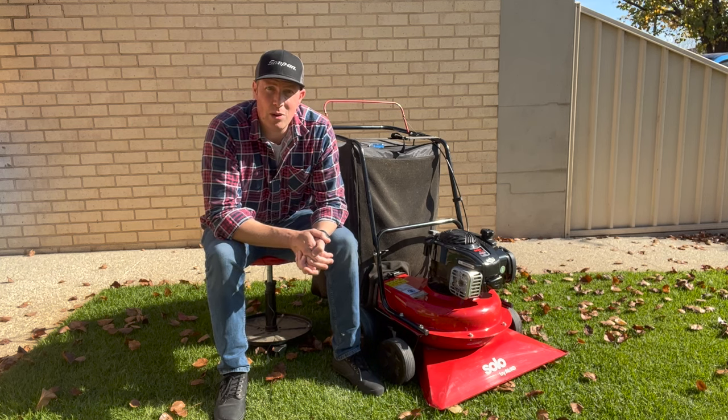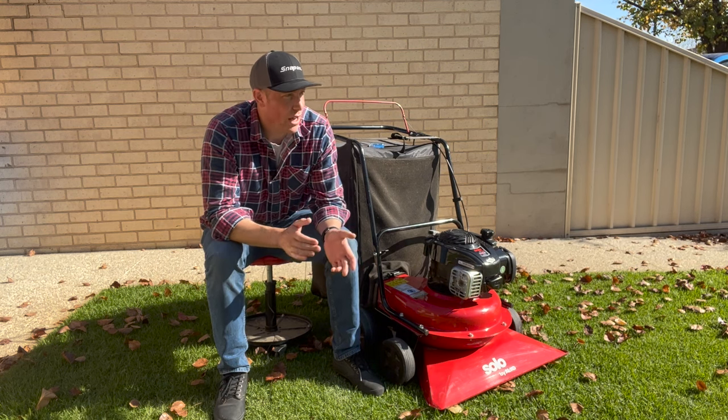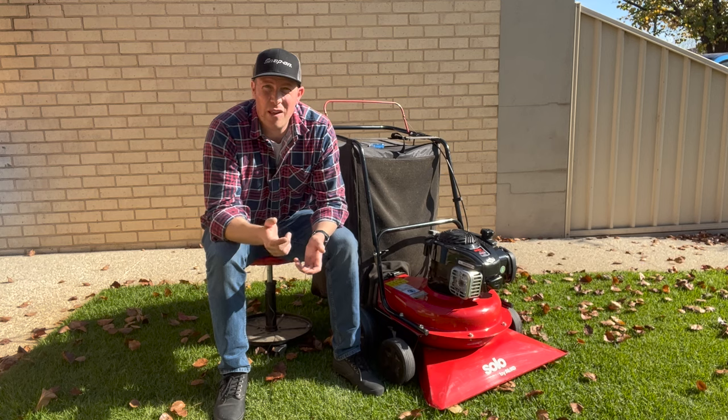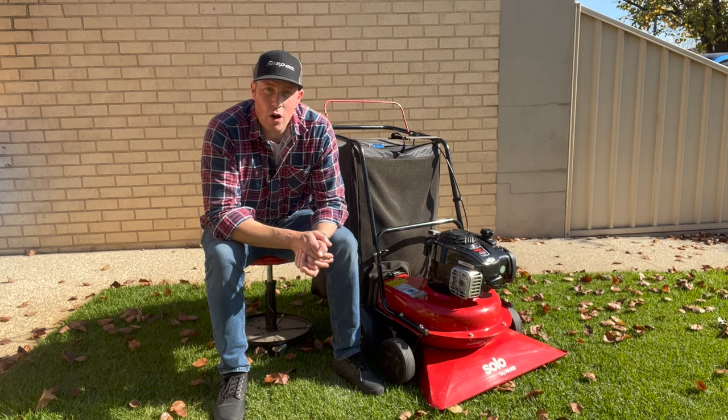You don't need to be a pro to run this thing, it's very simple. But you do need space — it takes up a lot of room. I'm on about half an acre so it fits my needs, but if you had a small apartment with just a courtyard garden this is not your machine. You're better off going for one of those bag vac type machines on the market. But I'll give you a run through so you can see how it works.